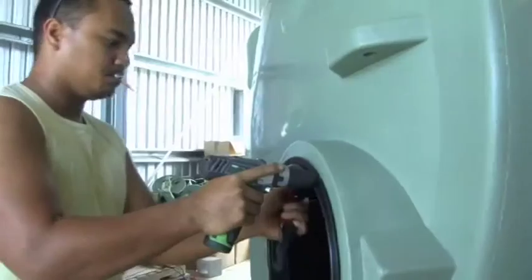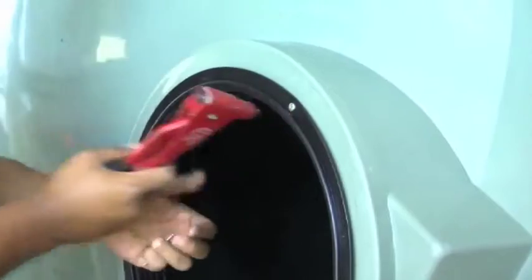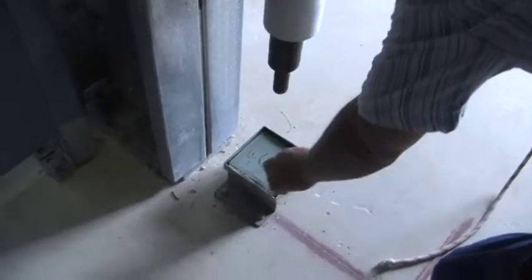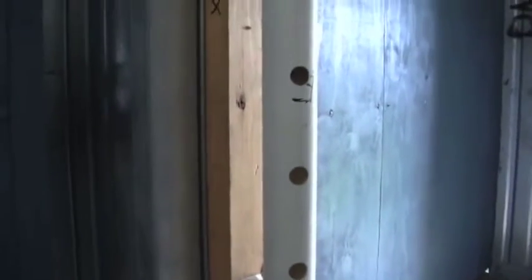Once taken out of the moulds, manholes are drilled at the top as well as the outlets at the bottom. A piece of the tank is taken from the manhole cut-off to carry out the impact test, to determine if the tank is of good quality. Other tests involve the use of ultrasound to determine if the different thickness meets those criteria.